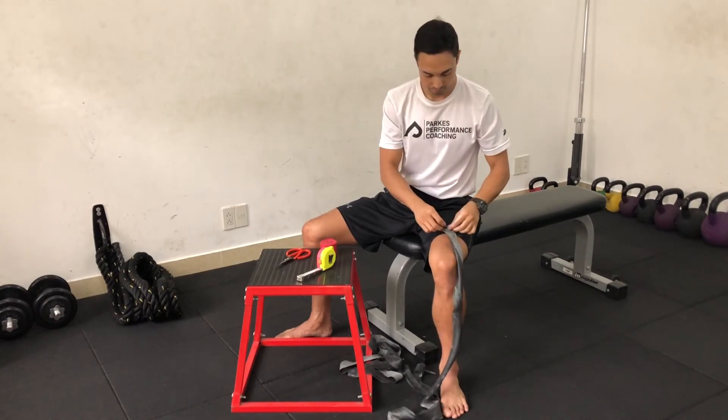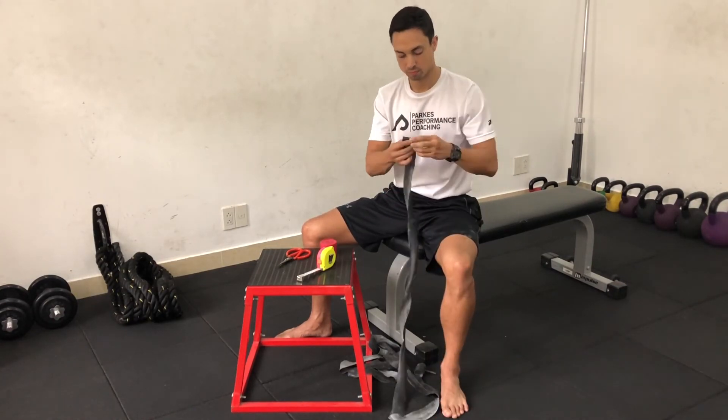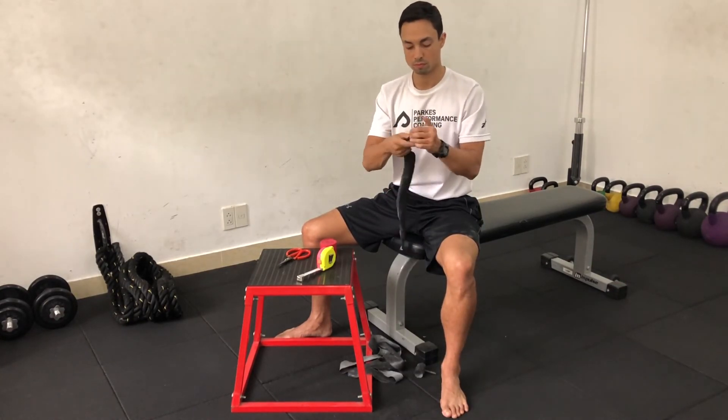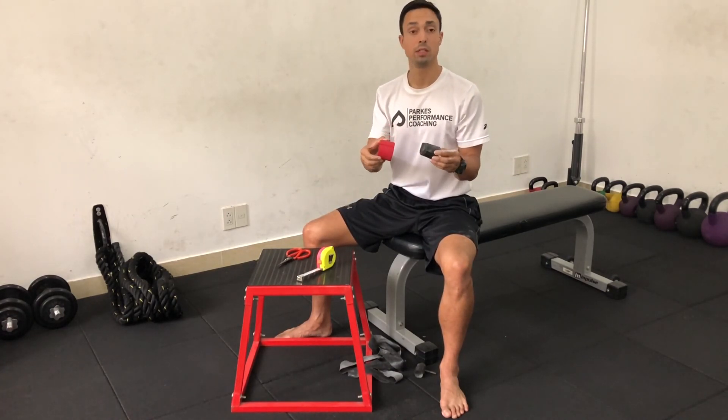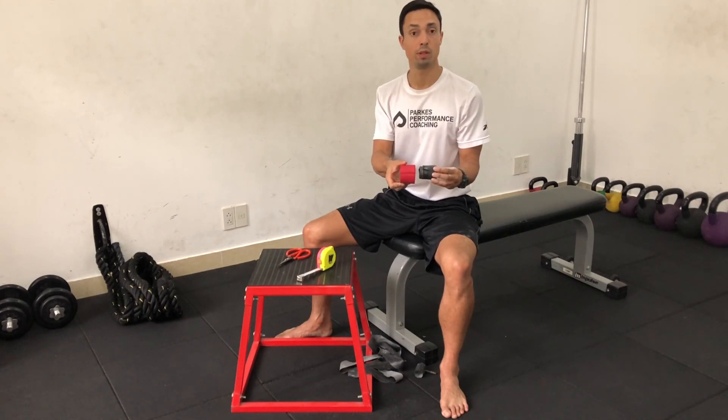Roll it up — and there you go. Not as long, but it does the trick. It is about the same width.